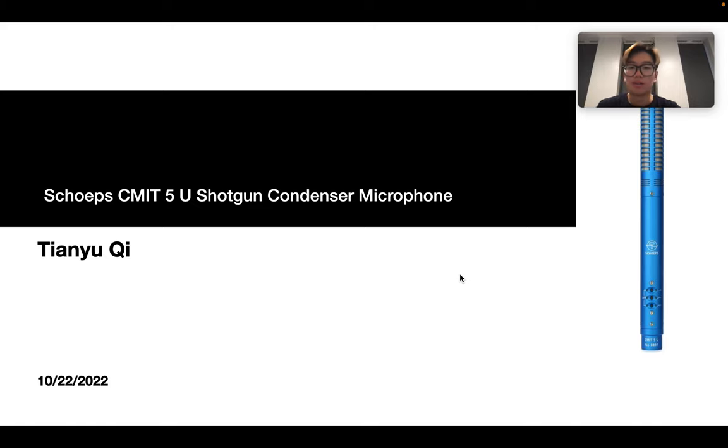Hello, everyone. Today I'm talking about the Skoi CMIT 5U shotgun condenser microphone.